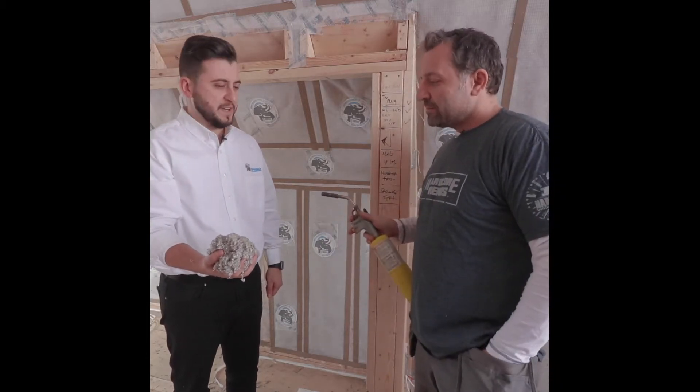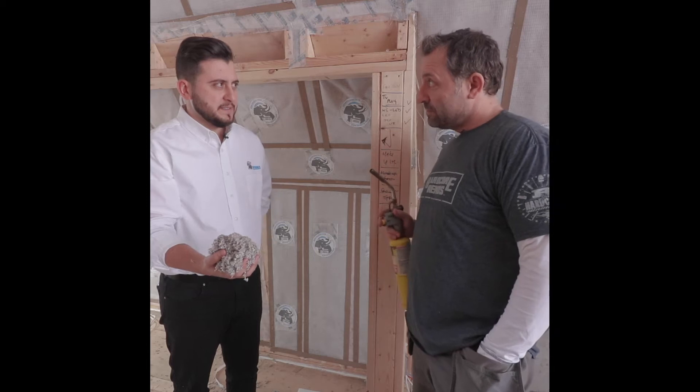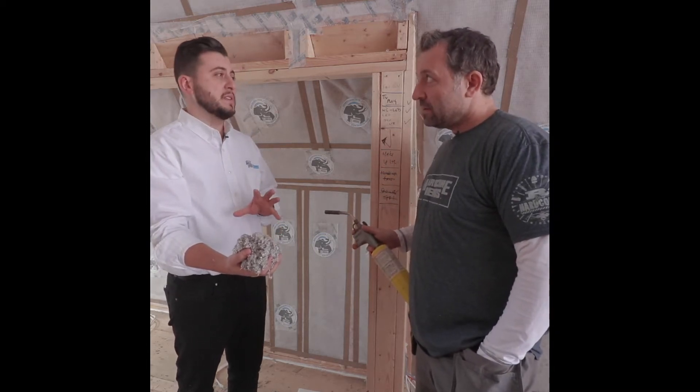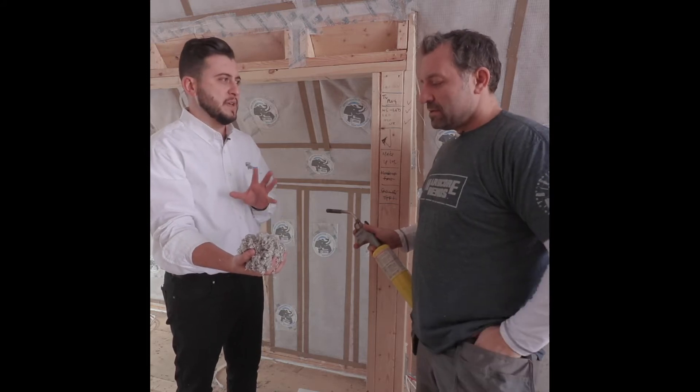We ain't making creme brulee, right? No, hopefully not. We're gonna just confirm the fire properties of this product and show how fire resistant it actually is, and I'm willing to sacrifice my own hand for this demonstration.